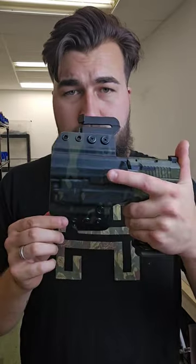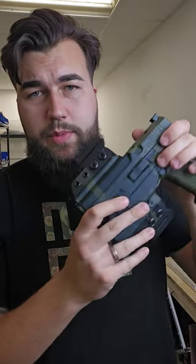This is an outside the waistband holster, so it goes outside your waistband. The Hipster OWB is available on our website, HillikerHolsterCo.com.